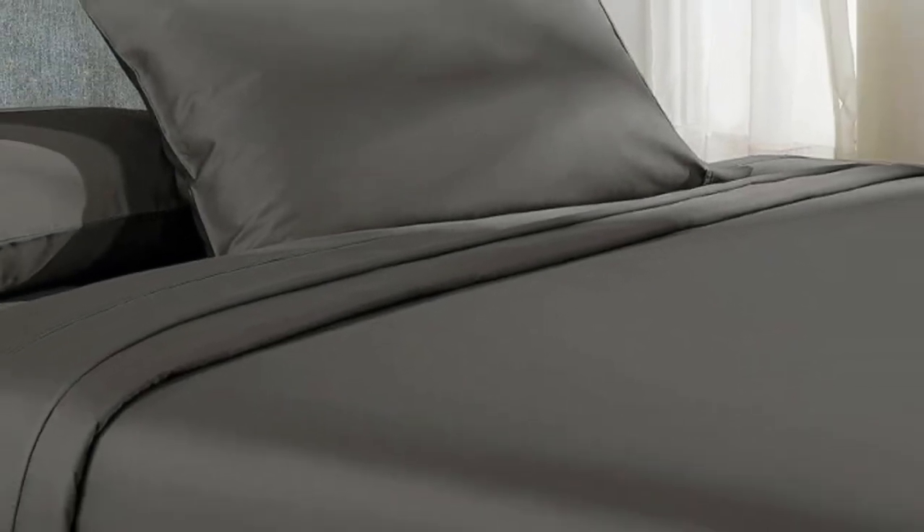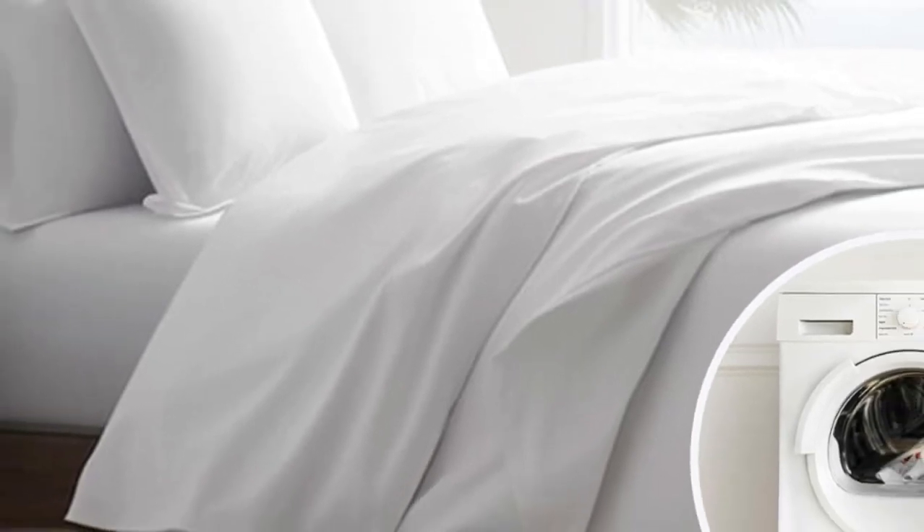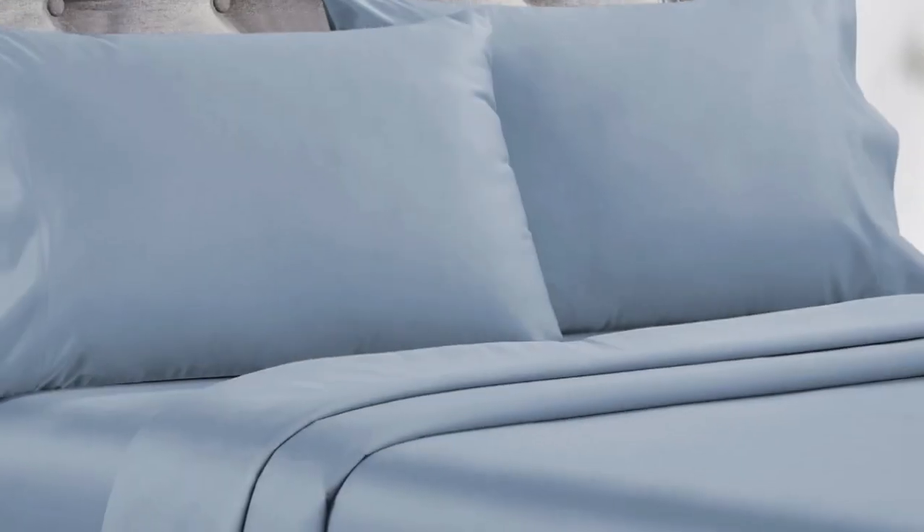Overall, these are high-quality sheets at an affordable price. Made from long staple cotton, they are soft without being overly silky or satiny and drape well, without any static or stiffness. They're available in a variety of sizes, colors, and patterns, so you can buy several sets to outfit every room in your home.